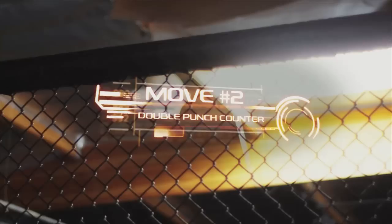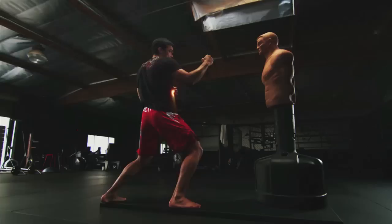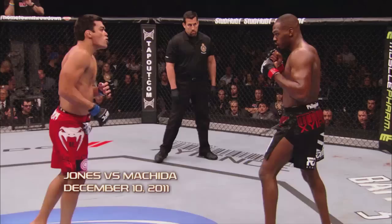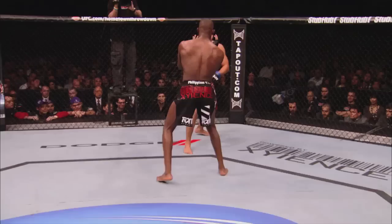My second move is the double punch counter. I must strike fast before the opening closes. The combo is karate style — the punch starts at the hips, and there is an explosion of energy. I was smaller than Jon Jones, so I needed to use my speed. He threw a leg kick, I saw an opening, and I got him with a one-two combo. I think it was the first time he ever felt in danger.